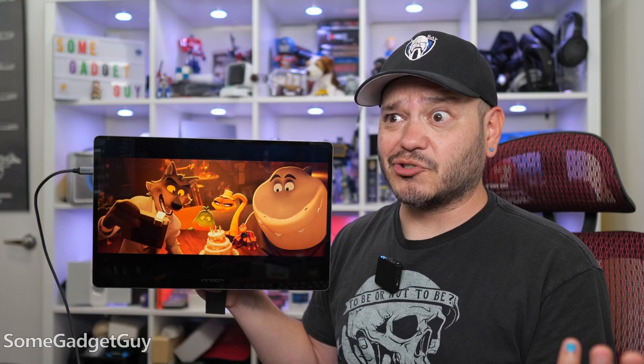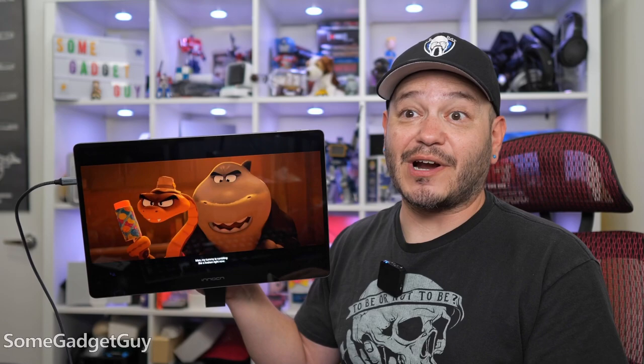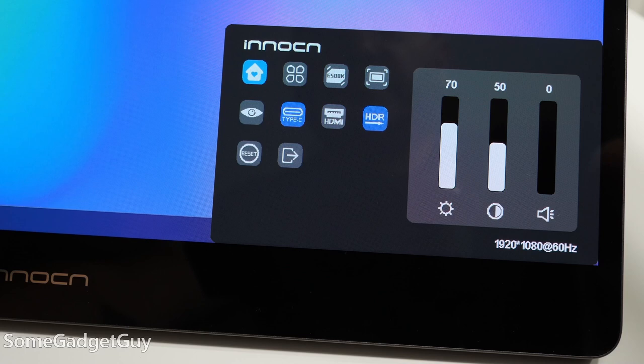For all the cool design and ports and layouts, this is a portable display, so we should probably talk about display quality — and it's really good. You know how we take a portable LCD and start chatting about backlighting and contrast and display uniformity? This is just noticeably better. The contrast is inky, the colors are crazy vibrant, it just looks really nice. The manufacturer's specs claim 100% DCI-P3. Out of the box, I doubt the monitor is calibrated for professional use — it's really juicy, so I expect some tweaking will need to happen before you trust it for photo or video editing.